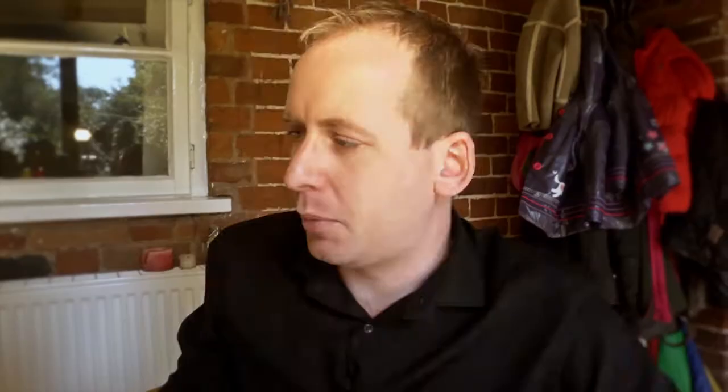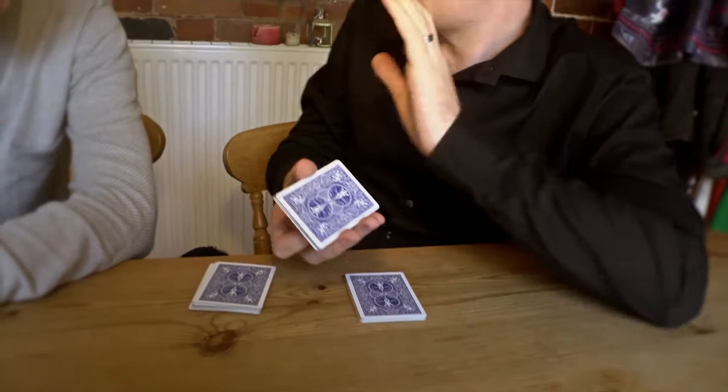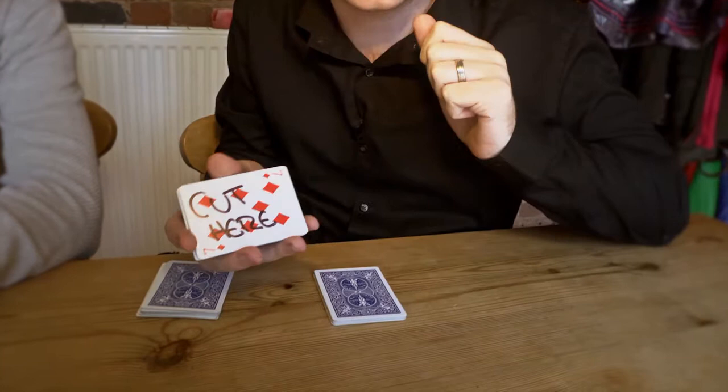So let's just recap exactly what's happened. You cut some cards off the deck, then you shuffled some cards into my hand, you stopped whenever you like, and then you shuffled the remaining cards. So the first packet — you cut some cards off. Well, I told you these cards were marked, and they are marked. In fact, marked so much that I put 'cut here' on this card, because I knew you would cut here. I knew you wouldn't cut here, here, or here, but specifically I knew that you would cut here.